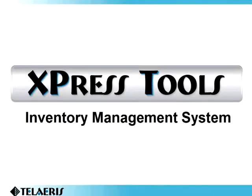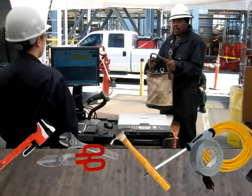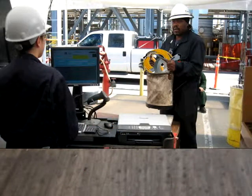Express Tools is a powerful, easy-to-use inventory management system. Express Tools allows you to quickly issue out tools, materials, and consumables to your employees, giving you the ability to know where your items are at all times and the speed to keep your workers productive.